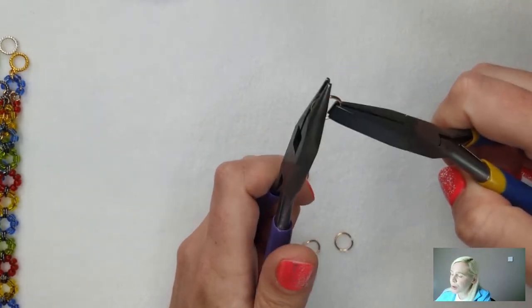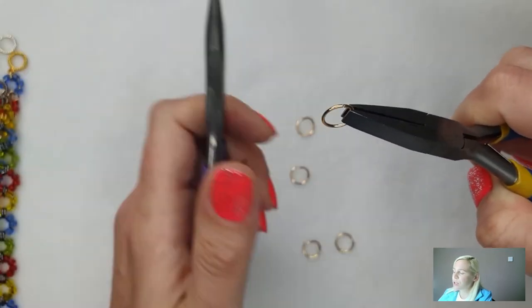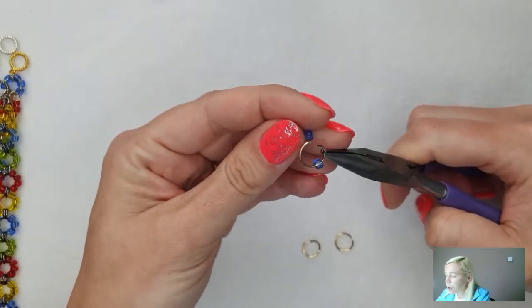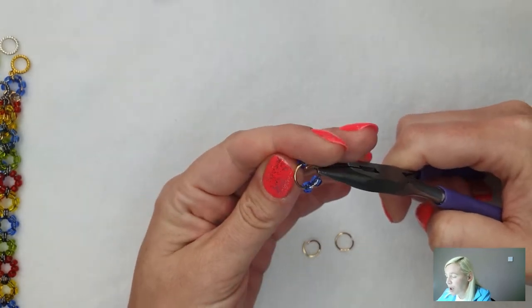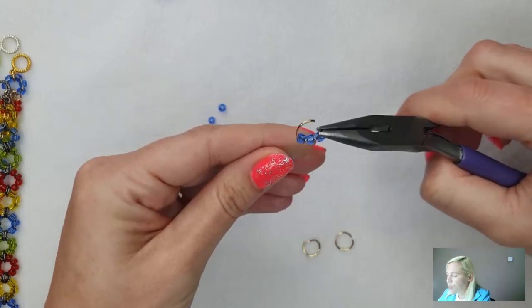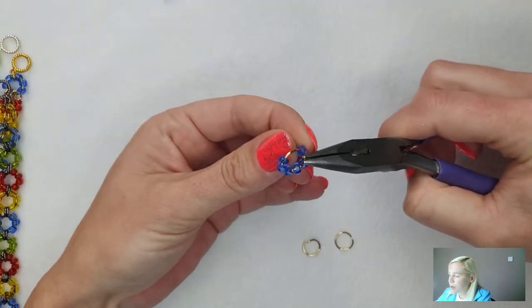You can also use a jump ring opener if you have one. Just give it a little twist towards you, then pull it back in the opposite direction to close. It can be a little bit tricky to close when I've put seed beads on, so you might see me cheating a little and just using my finger. I'm going to add six seed beads in the same colour, but you can mix your colours up on this as well.